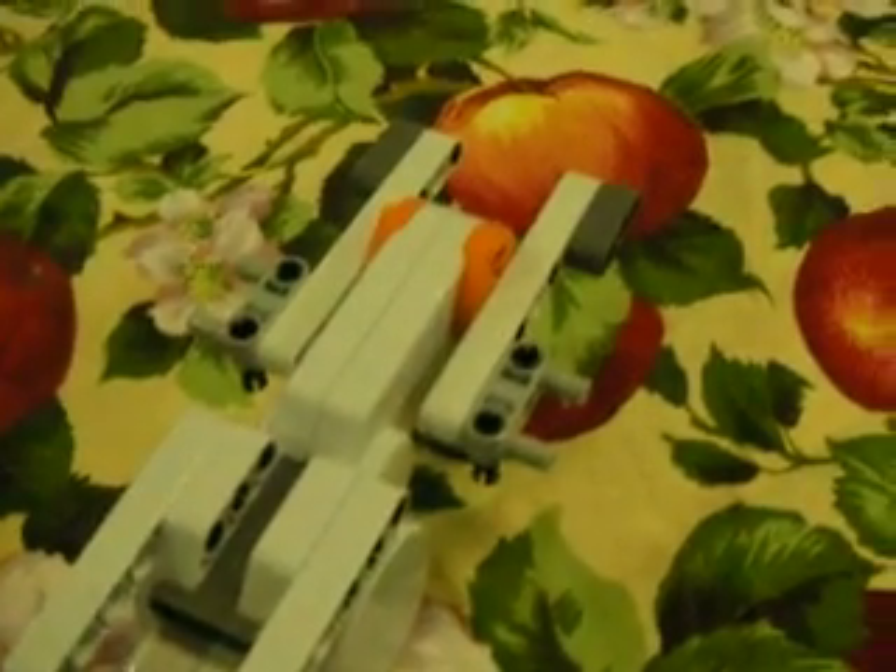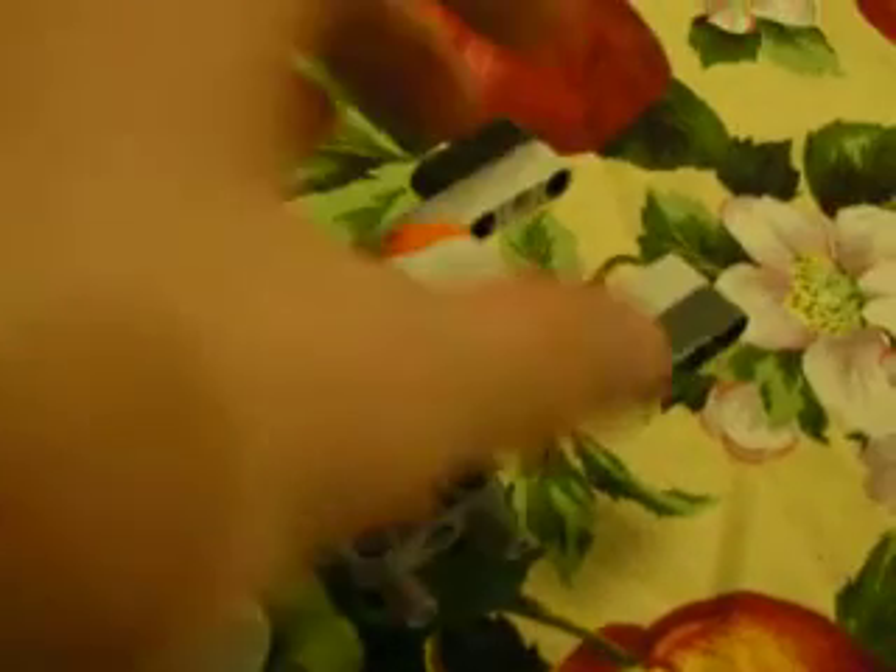Over here you have motors that turn and lift up the targets. Each motor has two different types of targets, so it can lift it up either way.